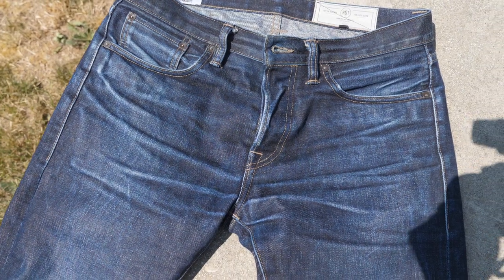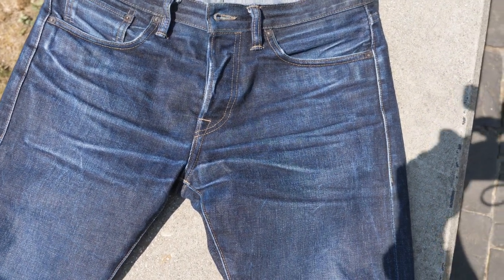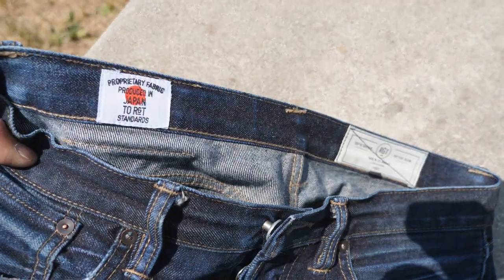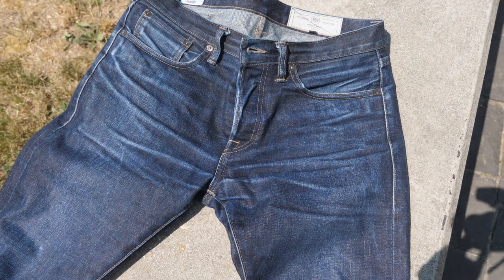They've been fading incredibly well, especially for the time I've had them. I'll probably do an update within the next year. In my opinion, these are about six months or 150 wears away from being totally perfect — they're still a little starchy since I've only washed them twice. I'll also try to post a review of my Naked and Famous jeans and update those more regularly. Thanks for watching — like and comment if you want, and I'll see you next time.